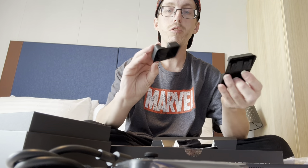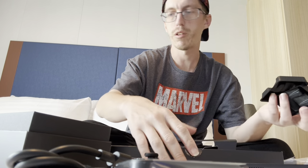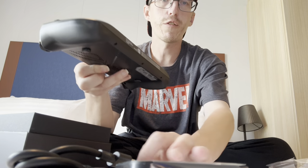The instructions are pretty straightforward — it's a Windows PC, so if you've ever set up a Windows PC, you probably have an idea of what you're doing. It's also included these two cardboard stands. They're just made of cardboard, but there they are.